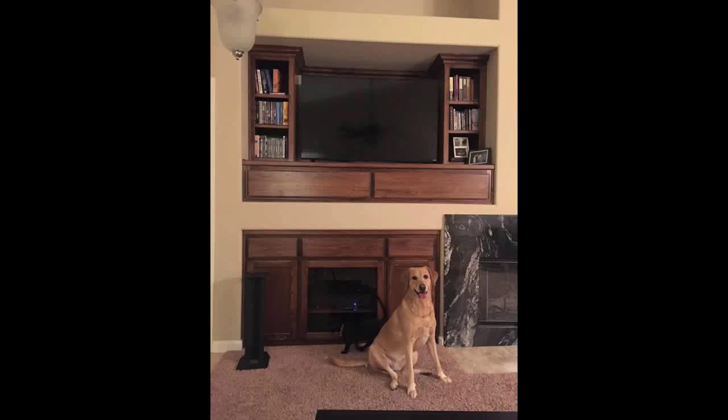His previous setup was a Marantz SR6010 with EMP Tech Towers and EMP R56CI center. The new setup needs to be much smaller with wall-mounted speakers, so he's opted for a Marantz Slimline receiver and decided to give the Martin Logan Motion Series a try. He's sitting 10 feet from the front wall with a fireplace, cabinet, and built-in shelving. The TV is 55 inches, which is as large as the built-in space will hold.